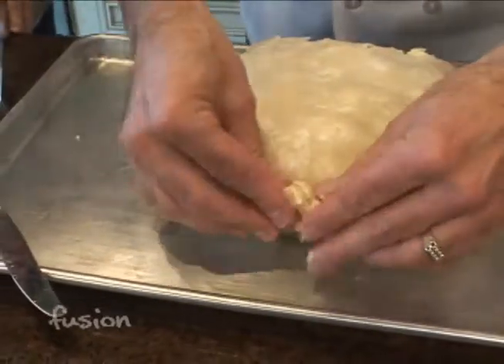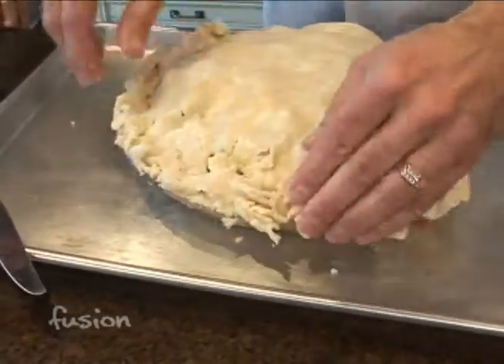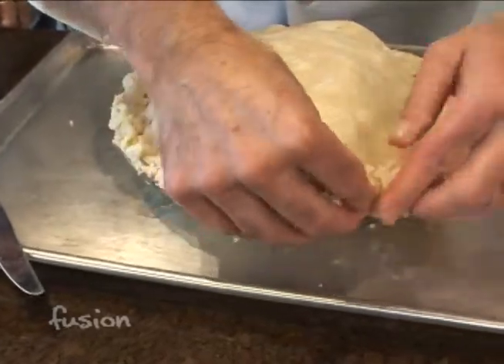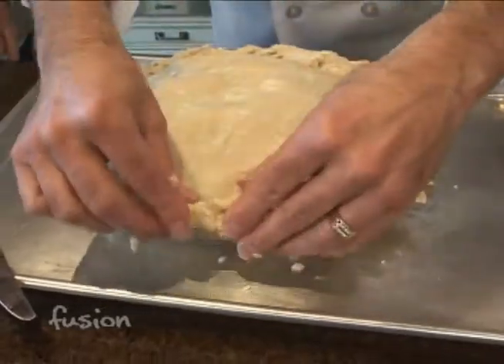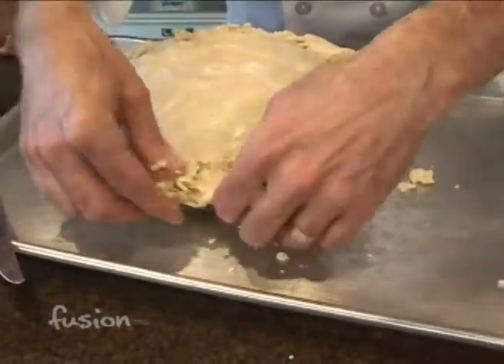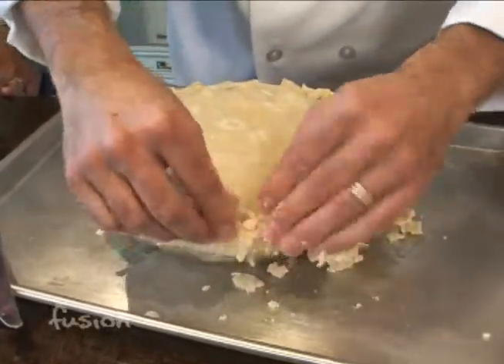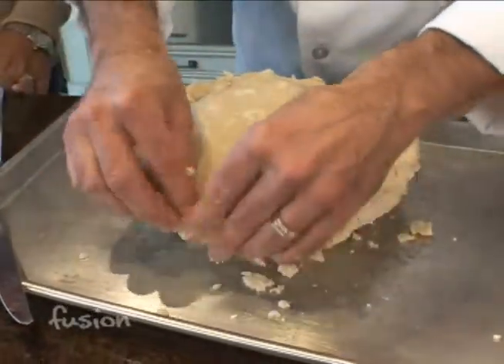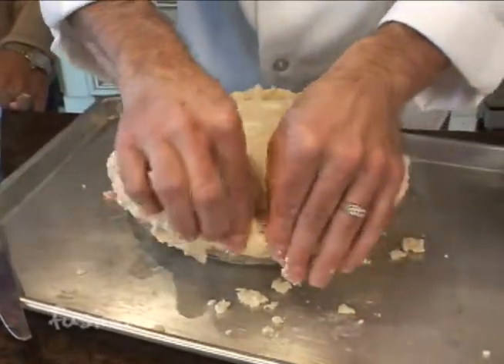A lot of people like to cut off the excess crust, but I happen to like a big crust — I think the crust is the best part of a pie, so I don't get rid of it. So basically we just crimp it together and then we'll go back and neaten it up as best we can, because the butter is melting. I also think your pie should look homemade.